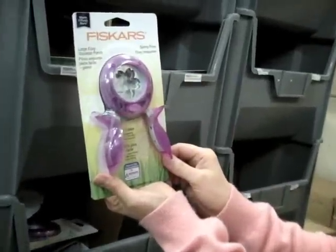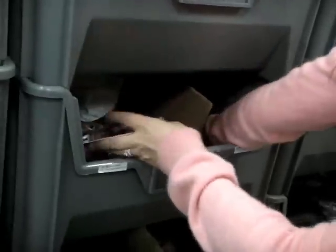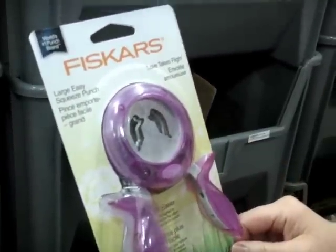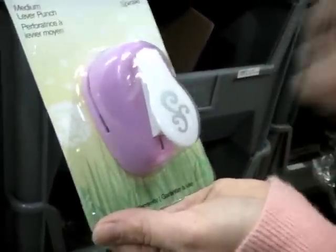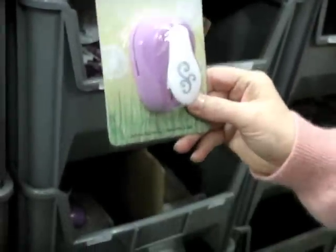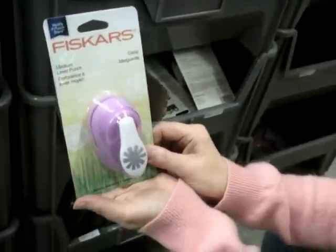This is 'Spring,' so this is a flower punch. This is 'Leafing Around.' This one is called 'Love Takes Flight' and these are a pair of wings. This is the medium lever punch — you just push down on the handle, put your paper in here. This one is 'Scroll.' There's also a little snail called 'Snail's Pace.' And this is the daisy.